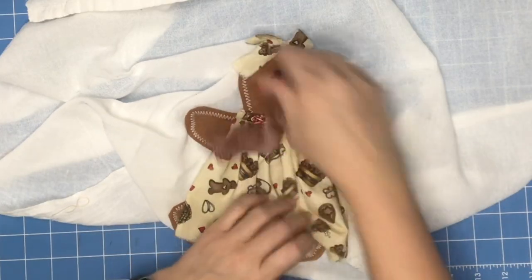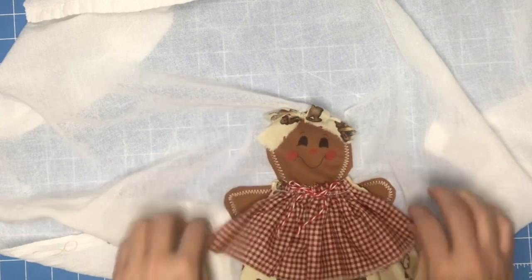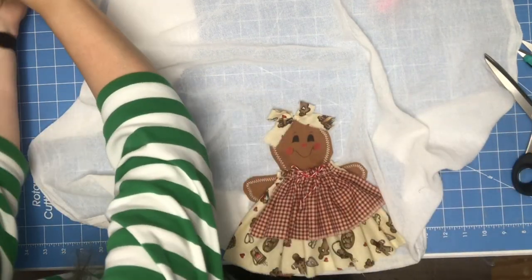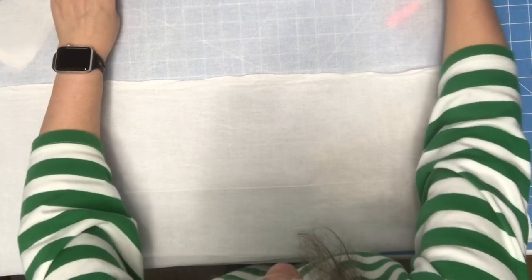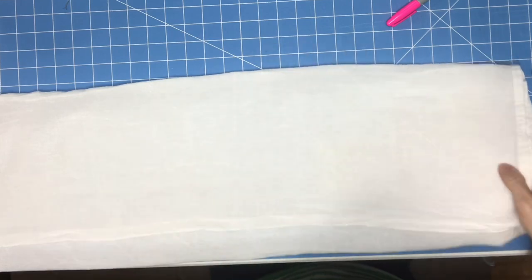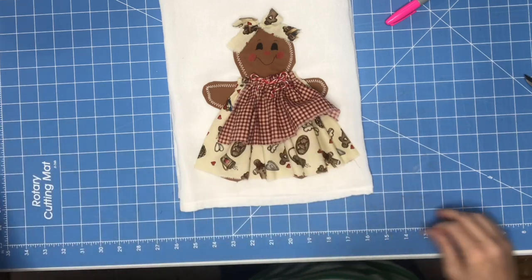Now I'm going to take my apron and get it off my dress and separate that a little bit. And there you go — isn't that darling? I love it. Let me show you what it looks like folded. When you get done, just fold your towel right back up the way you had it. And there you have your little 3D tea towel. Thanks for watching.